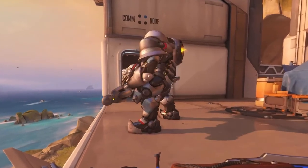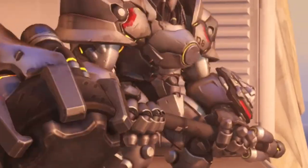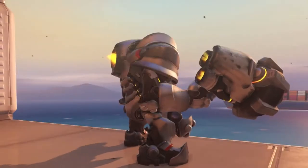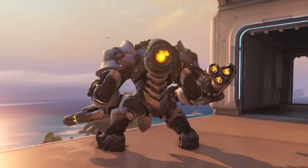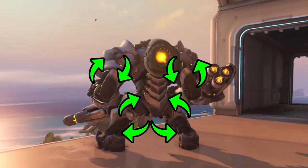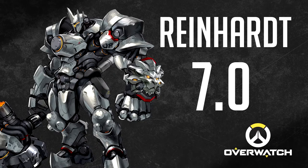Reinhardt is a pretty big guy, and he wears large and thick armor — it must be very heavy for him. But he is a strong man, so he can handle it. Furthermore, he still makes everything look fine and his armor must be very flexible. His teabags are pretty okay. 7.0 out of 10.